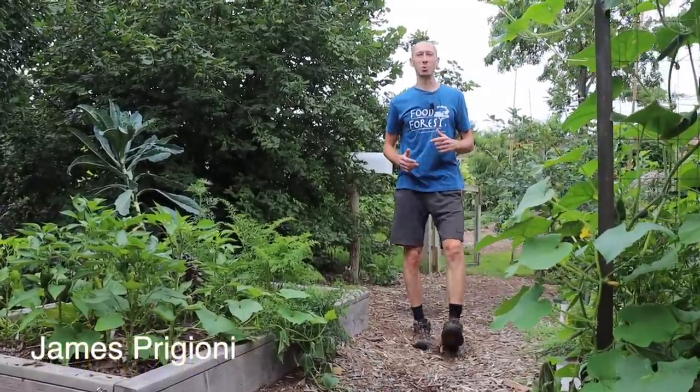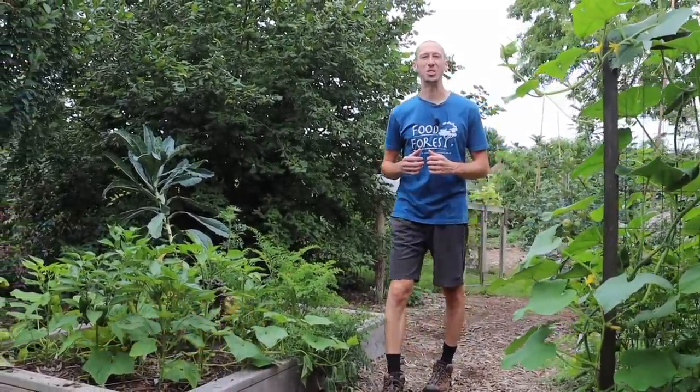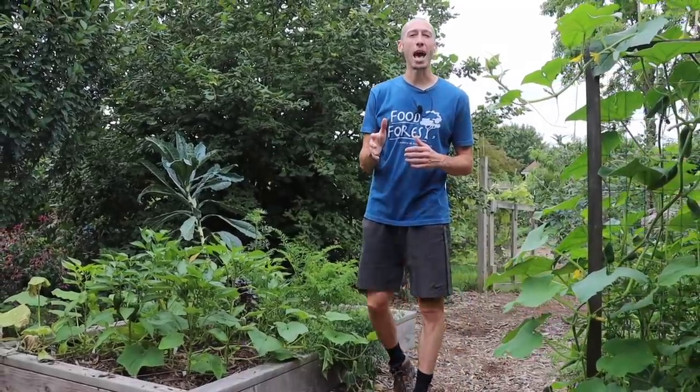What's going on growers? It's James Paggioni coming to you live from Jersey. Today I want to show you what happens when you bury sardines under a tomato plant and let you know if it's worth it or not.